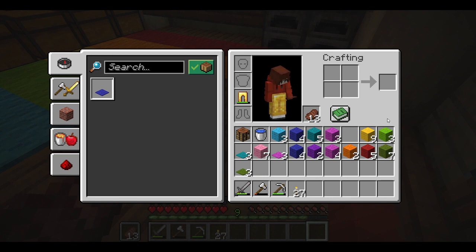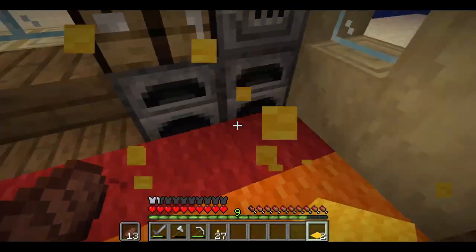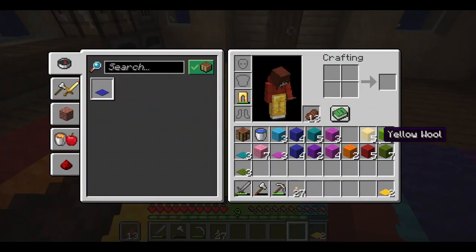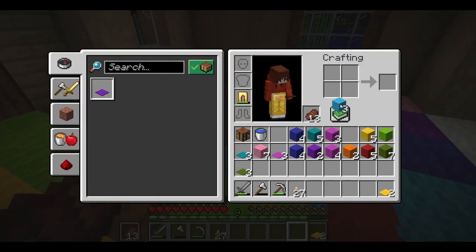Because like, who doesn't love cute, aesthetically pleasing, rainbow carpets in their house? Does this kind of look like an eyesore? A little bit, but that's fine. Okay, this is all we can make, which is not enough. Light blue — we're not gonna have enough either. Uh oh, we're going broke.